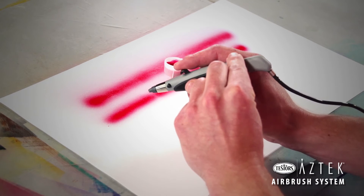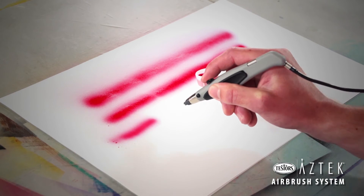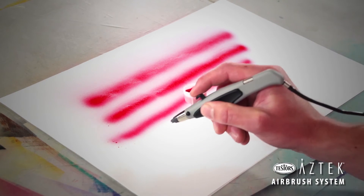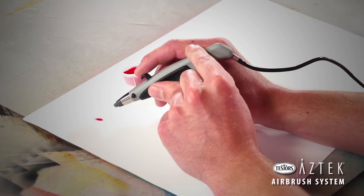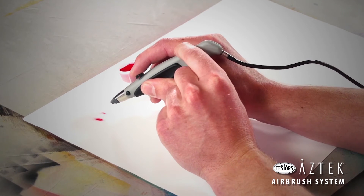To reduce the paint flow or decrease the size of your spray pattern, rotate the roller adjustment to the left until you achieve the desired flow. To operate as a double action airbrush, continue rotating the roller adjustment to the left until only air is released when you press the trigger straight down.